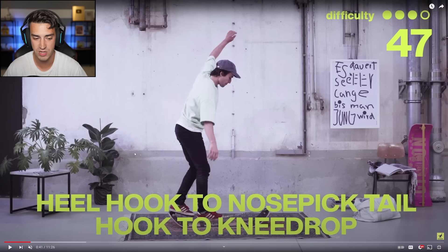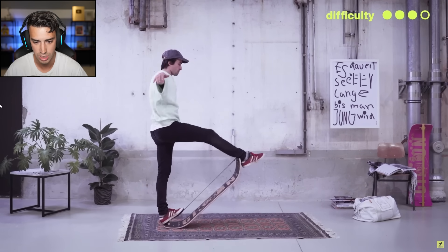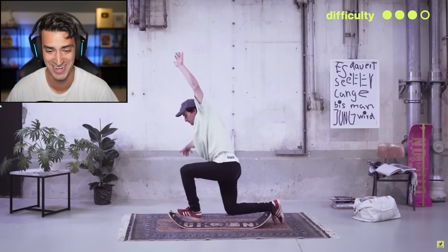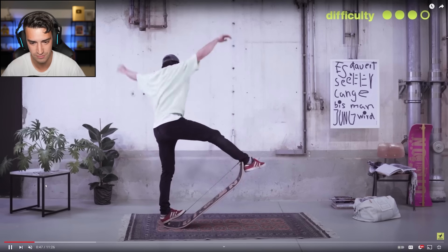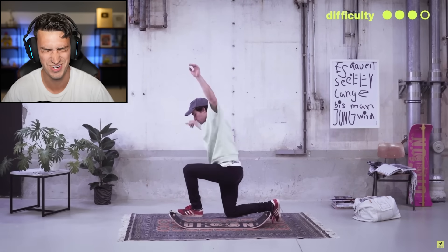Heel hook to nose pick, tail hook to knee drop. All right, heel hook. Okay, so you — one footed. Whoa, okay, dude. I gotta watch that one more time. So you're in this position, of course, and then you switch to a toe hook. I am about to eat it, dude. I'm terrified. All right, so do you start with two feet on or just one?